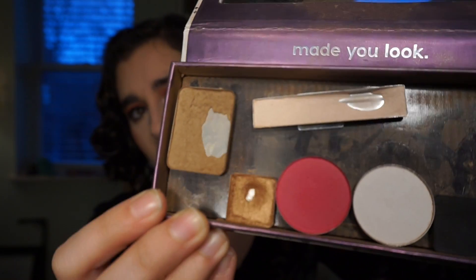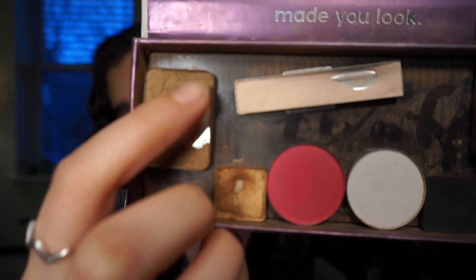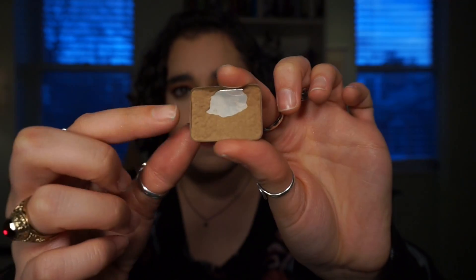Speaking of bronzers, the other bronzer I own is the Bahama Mama bronzer from The Balm. I've used up all the center and just have product on the sides. This is the bronzer I use in the summer when I'm tan. I don't want to completely use it up, but I would like to use up the remaining chunks on the sides so I'm left with about half. I'll wear the rest in summer when I'm tan. It's not super old in my collection but it's good to keep rotating through your products.